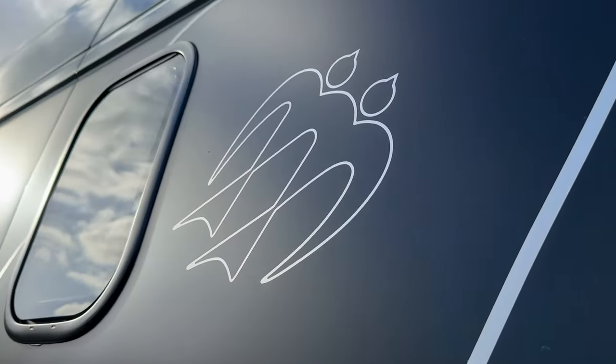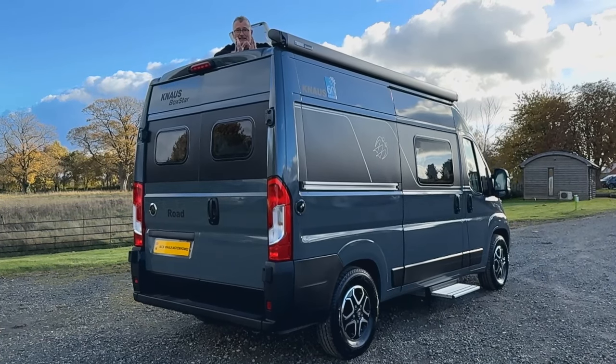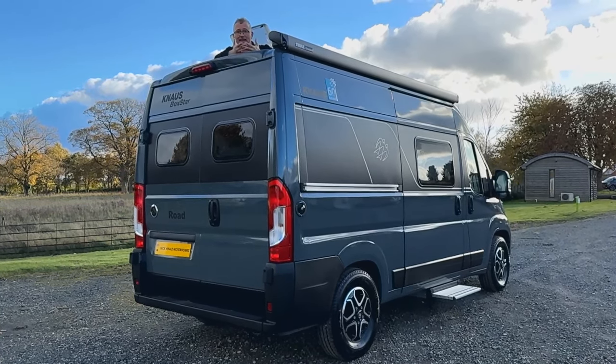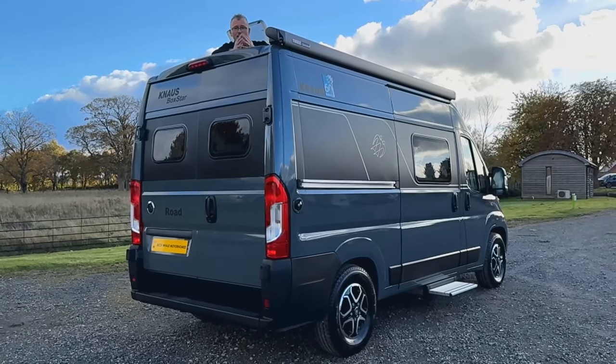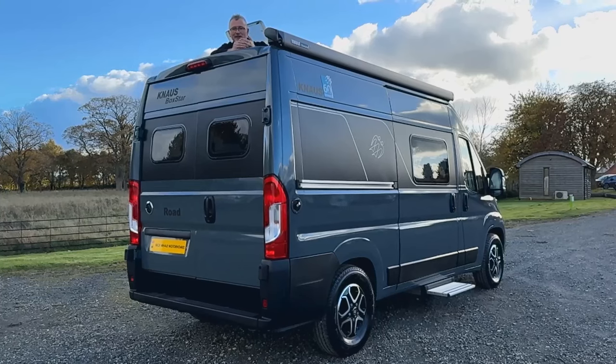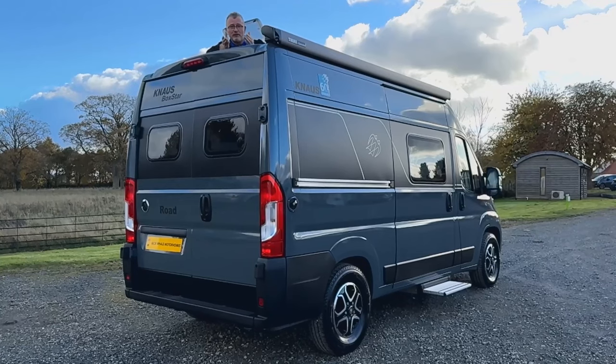The great thing about this Knauss van conversion is straightforward. First, the build quality is exceptional. Second, it can be driven on a standard driver's licence — no C1 required. And third, it can easily be stored at home, making sure you get the most out of it so you can use it pretty much every day.